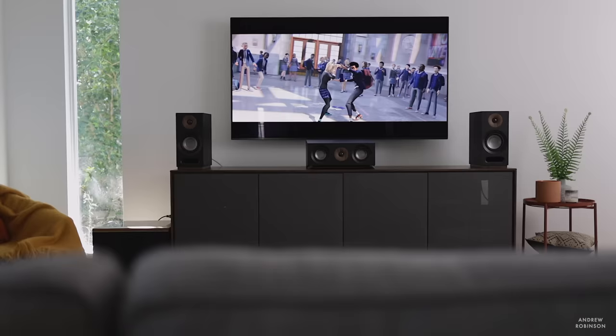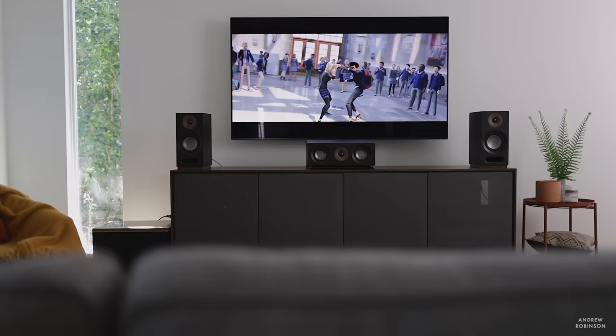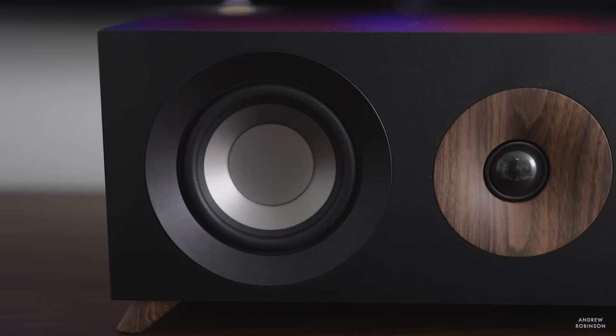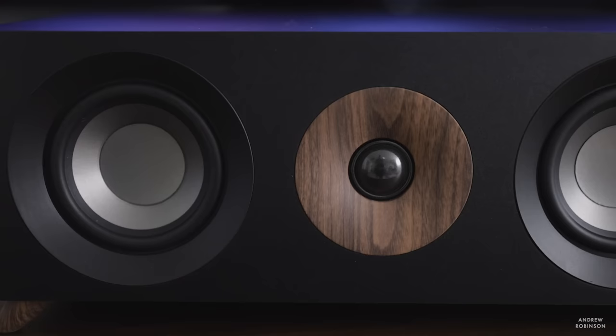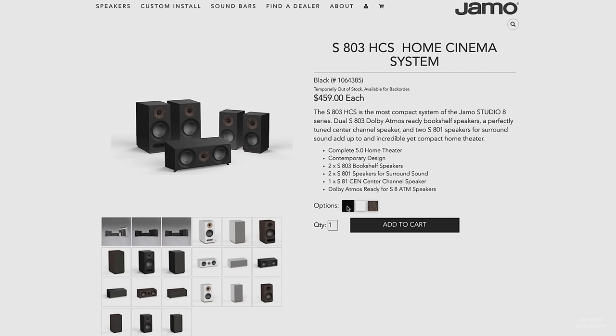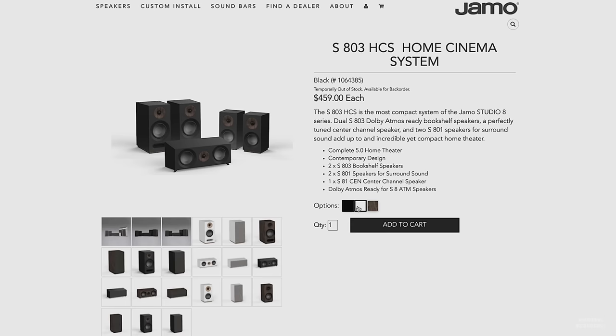The YAMO S803 HCS speaker system — that is what we are reviewing today. I discovered it through Christy, through Instagram, and through Google; it kind of all came at me all at once. I know about YAMO; I've heard the name. The brand has been around for some time, but this speaker system — this small bookshelf-oriented five-channel speaker system — was one I just wasn't familiar with. I was shocked when I went on YAMO's website to discover that the entire speaker package has a retail price of $459, no matter what finish — black, white, or walnut — all three of which, in my humble opinion, are gorgeous.